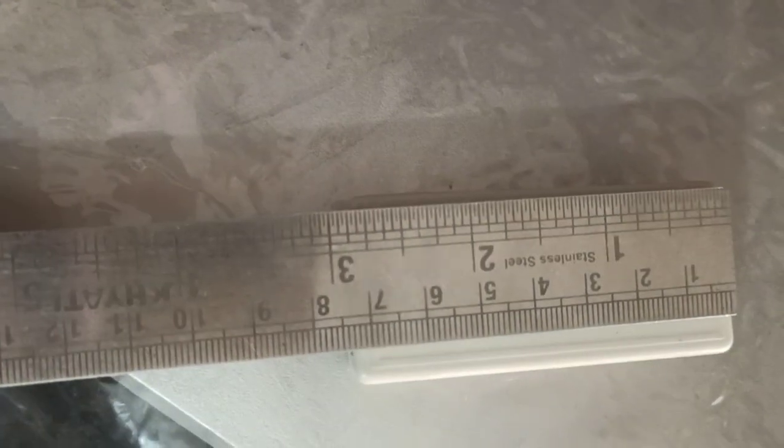This size is 3 and 3 cm, this size is 7 cm, and this thickness is 1 and a half cm.